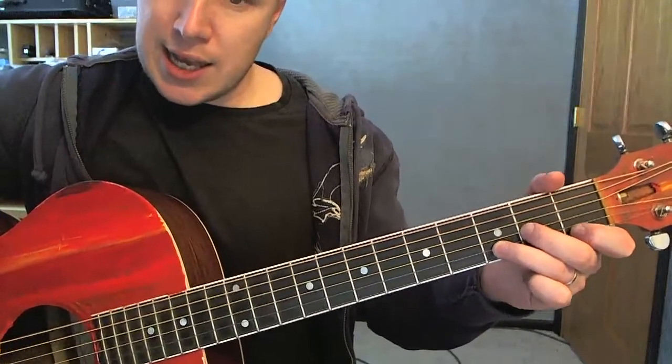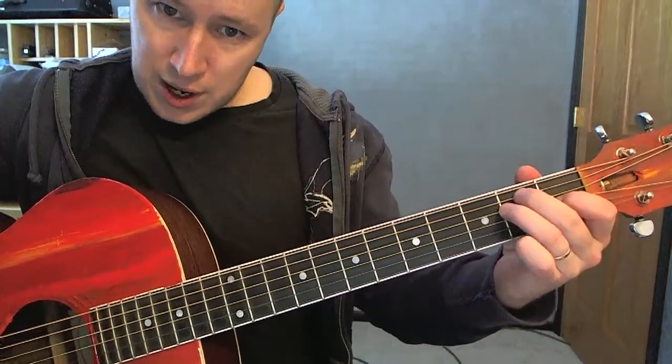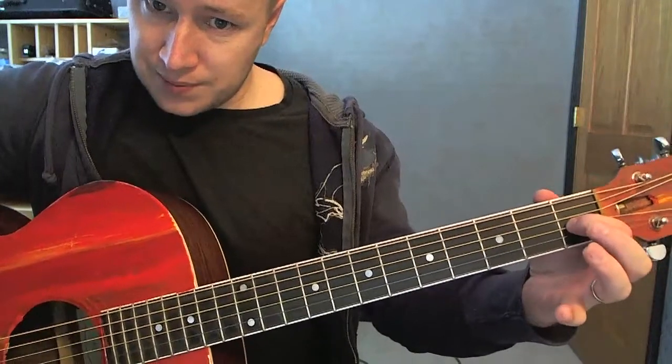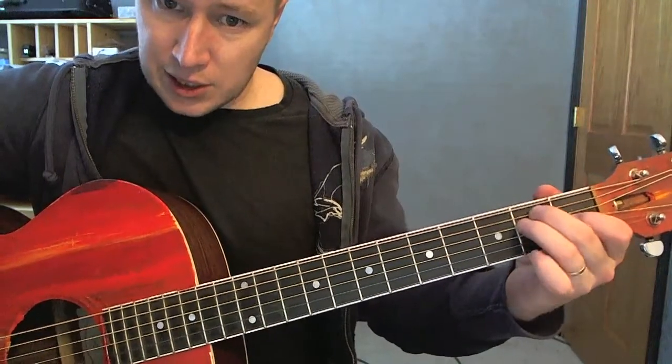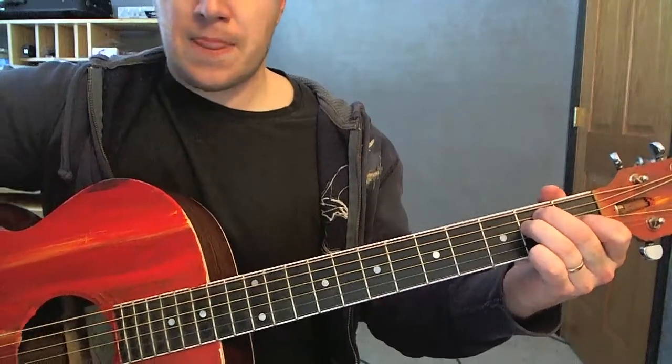Then we're also going to need an E chord — it goes out of key for a second. So that looks like this: first finger is on the third string, and then these guys are on the fifth string and fourth string. Those are the chords.